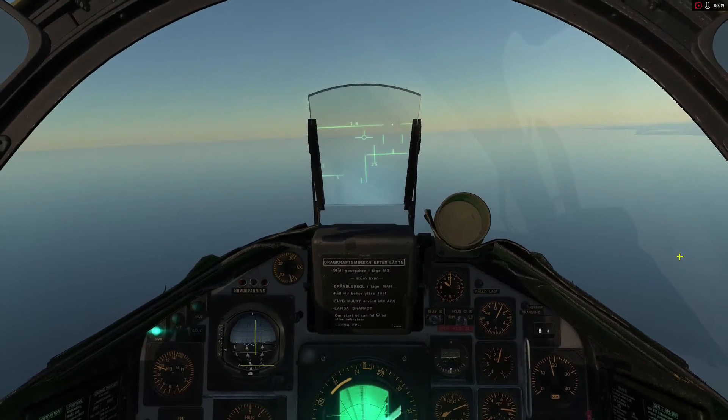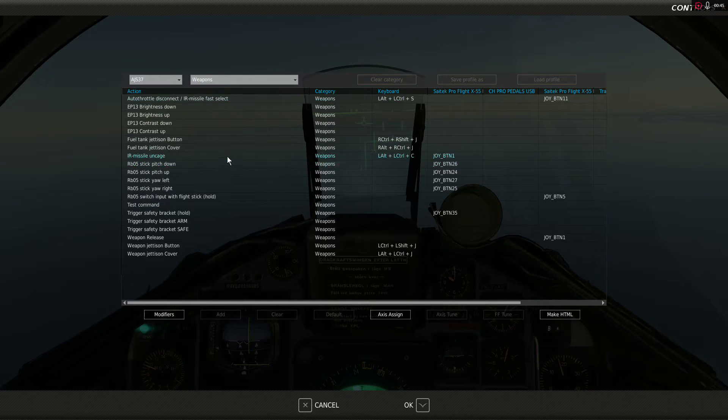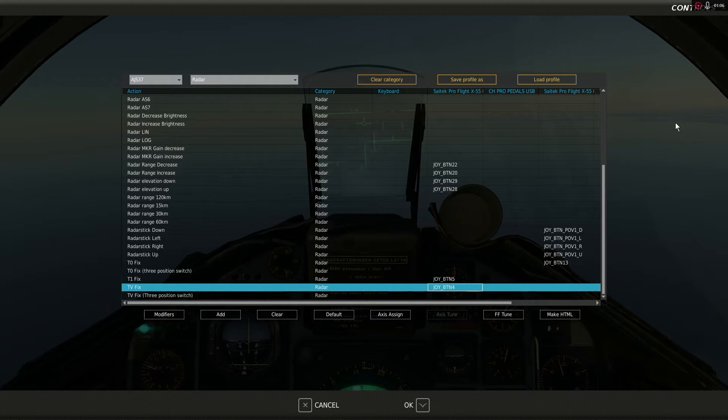Now we need to look at a couple of controls. If we go down to — actually, it's not weapons, it's radar. The Swedish Mavericks are going to use the same controls as the radar. We're going to use T0FIX, T1FIX, and TVFIX.